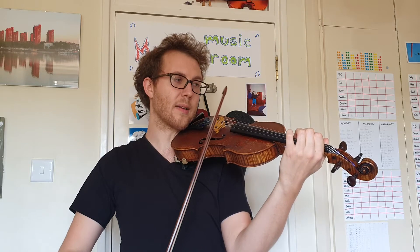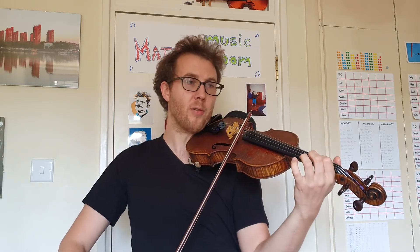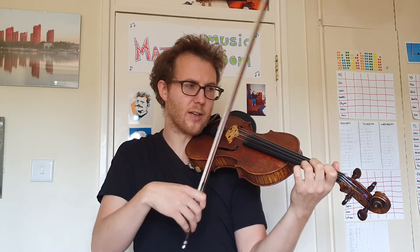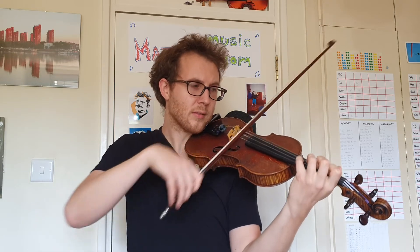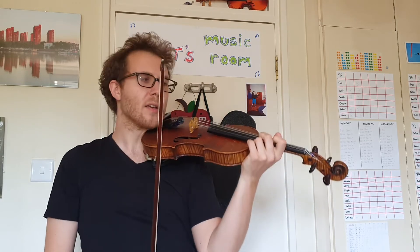One more time — ready, and. Well done. If you're finding that tricky, you could try stopping the bow and then doing another up bow to practice that little change of direction. The tail is really close to where the down bow is — it's right at the end of the up bow.